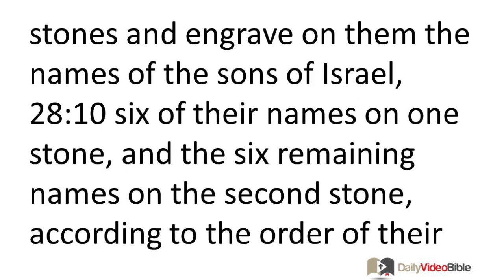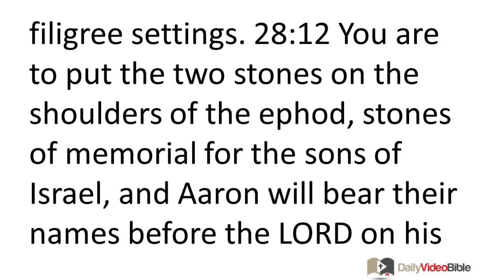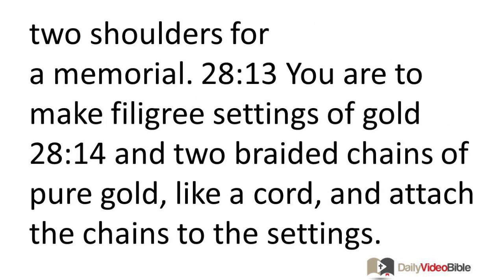You are to take two onyx stones and engrave on them the names of the sons of Israel. Six of their names on one stone and the six remaining names on the second stone according to the order of their birth. You are to engrave the two stones with the names of the sons of Israel with the work of an engraver in stone like the engravings of a seal. You are to have them set in gold filigree settings. You are to put the two stones on the shoulders of the ephod, stones of memorial for the sons of Israel, and Aaron will bear their names before the Lord on his two shoulders for memorial. You are to make filigree settings of gold and two braided chains of pure gold like a cord and attach the chains to the settings.